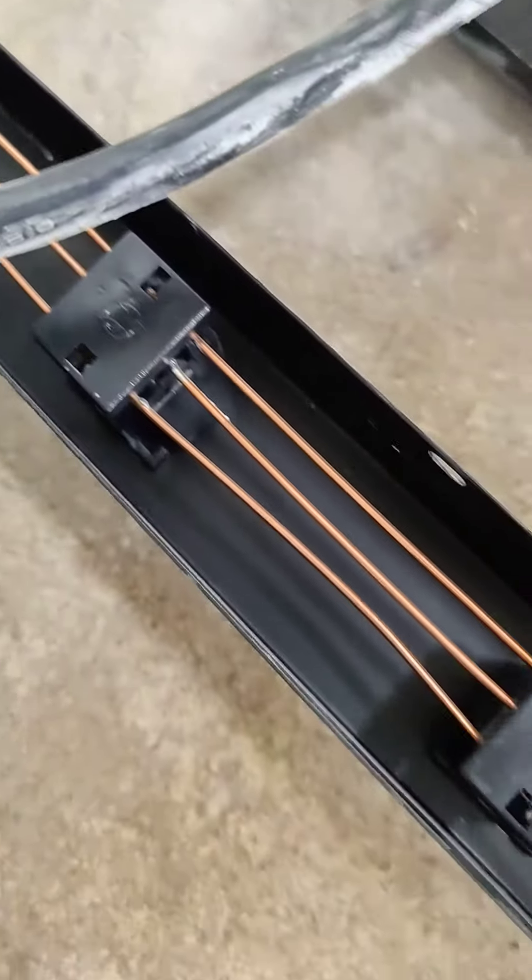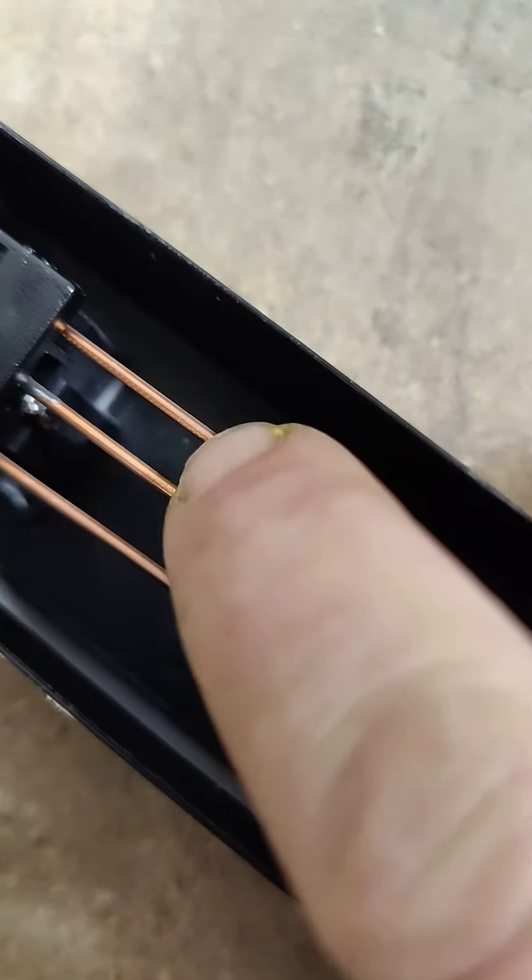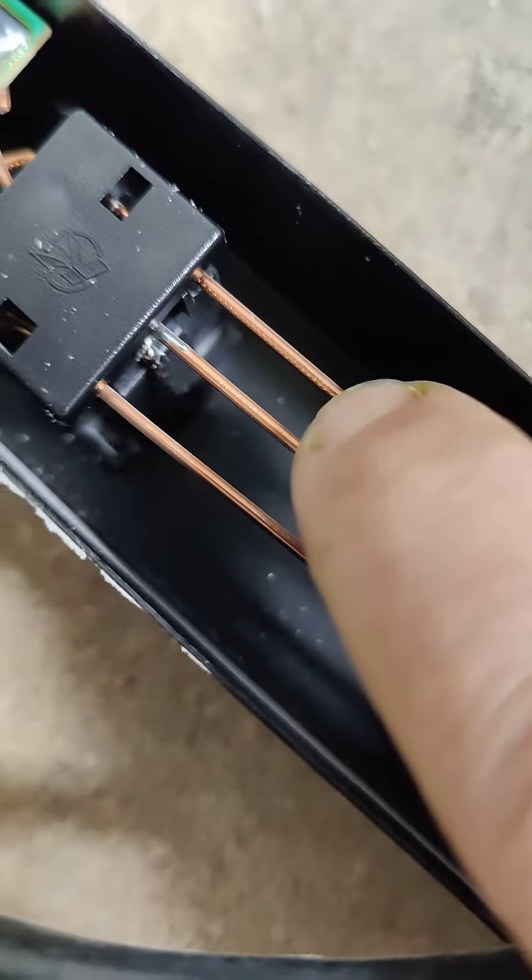Look at this — all bent up, and these little nicks in it. It used to be wire and they stripped it. You can tell because it's got all these little nicks in it from the stripping process.